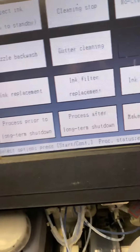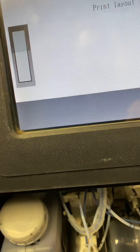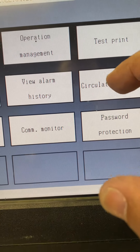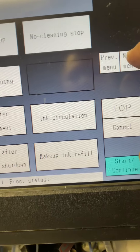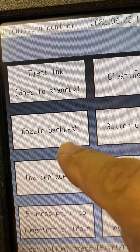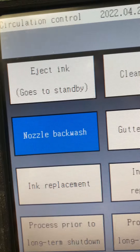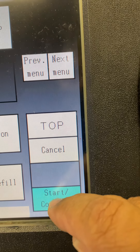Then you're gonna go to maintenance. In maintenance, you're gonna go to circulation control, next display, and you're gonna see it's looking for nozzle backwash. Go to nozzle backwash and press start/continue.